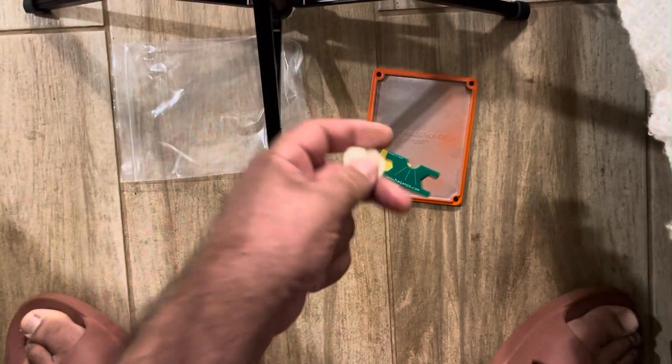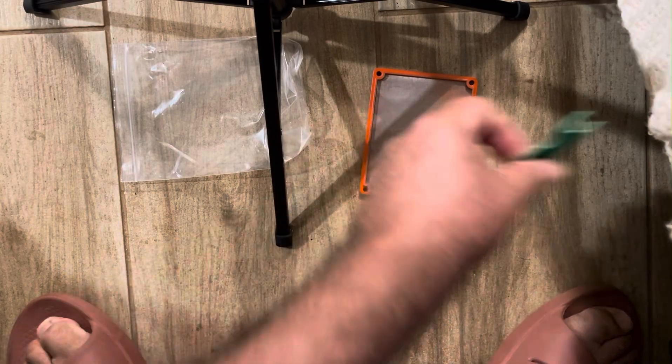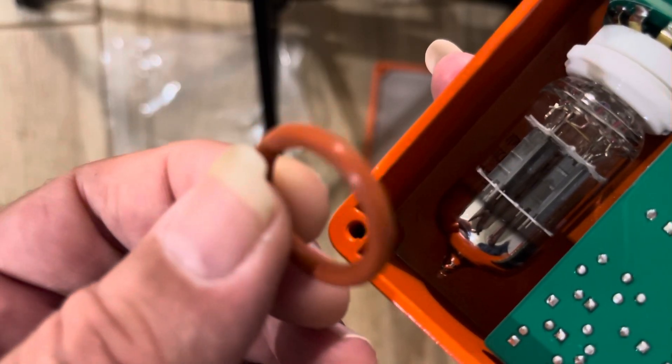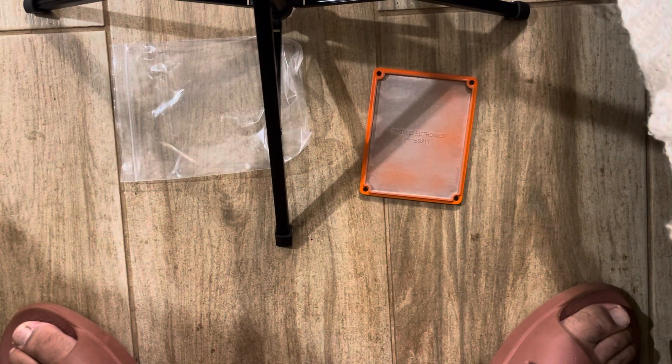I even got a pick, man — don't be looking at my toes over here. So this o-ring over here should go around the tube, I guess. Let's see what the instructions say.